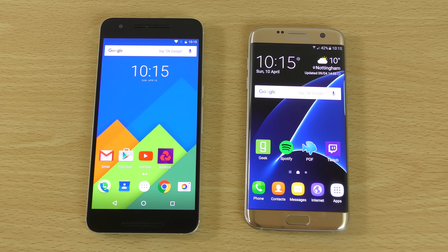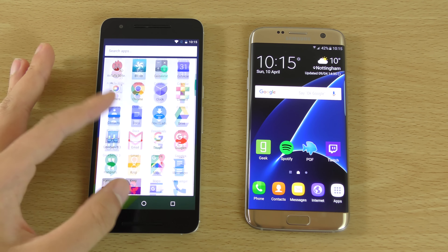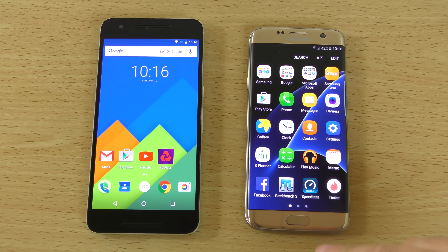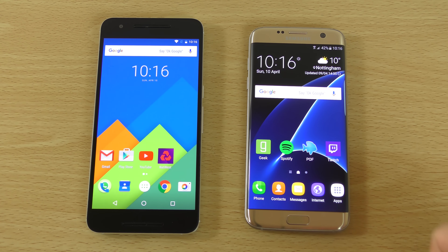Hey guys, so I've been asked to do a more in-depth comparison of the Nexus 6P and the S7 Edge because I often get asked which phone is better here.